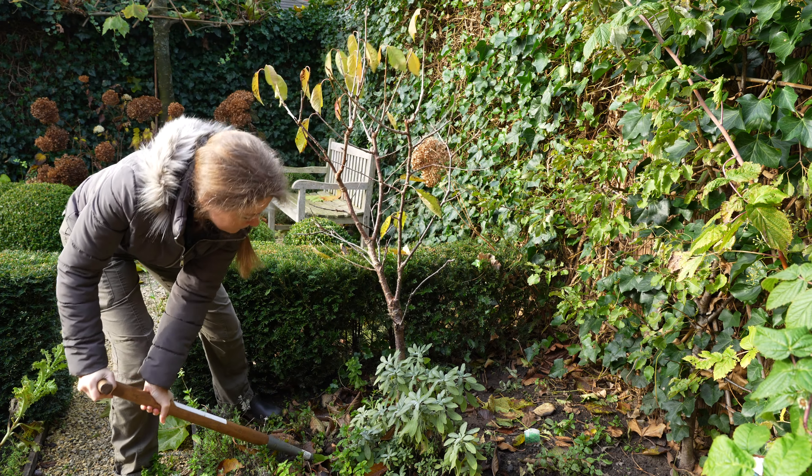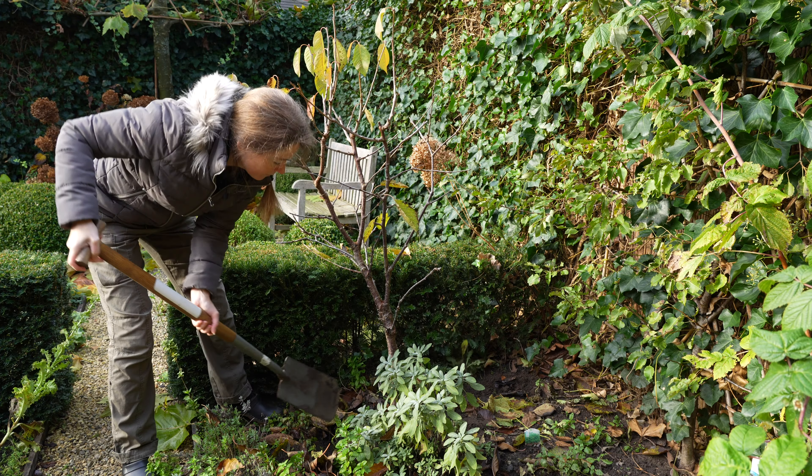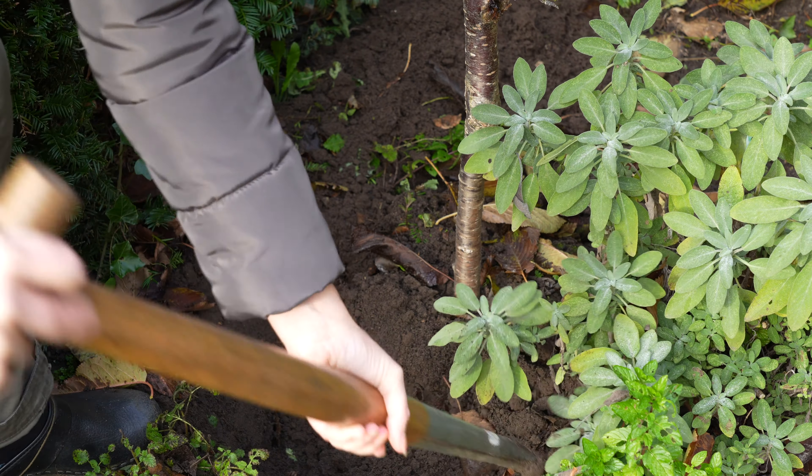You can save a lot of money by buying your trees with bare roots during the dormant period. You can also buy your trees in pots. The advantage is that you can plant these all year round but they are much more expensive.